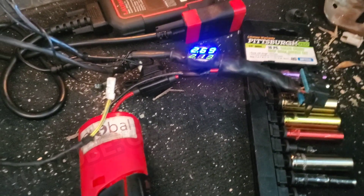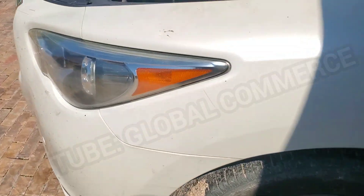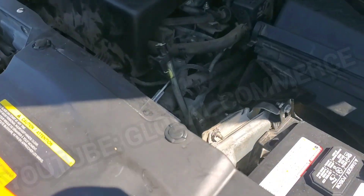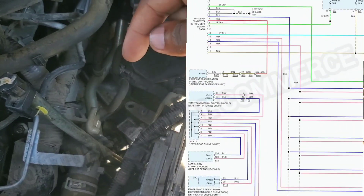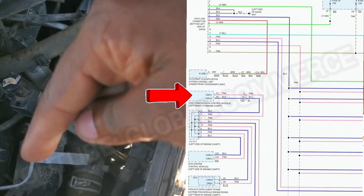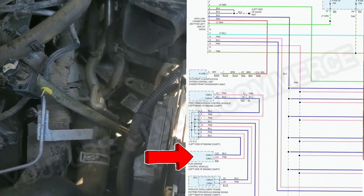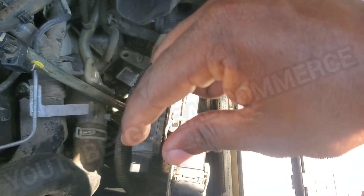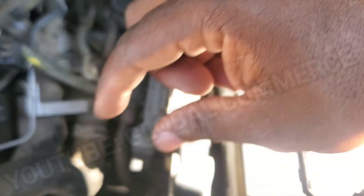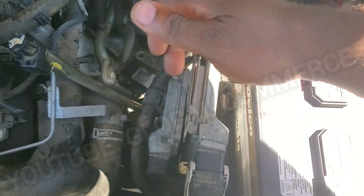I'm going to pull up the wiring diagram for this network and look at that transmission module. I reviewed the network diagram and from what I'm seeing, there is a junction point, and from that junction point springs out a connection that goes to the transmission module and another that goes to the engine control module — they're completely independent. So by removing this connector and having the network come back up, that isolates it and 100% confirms that this TCM is bad.